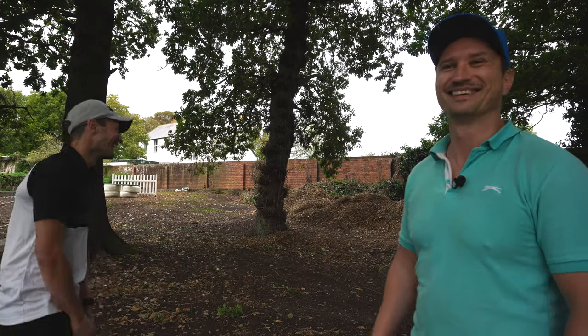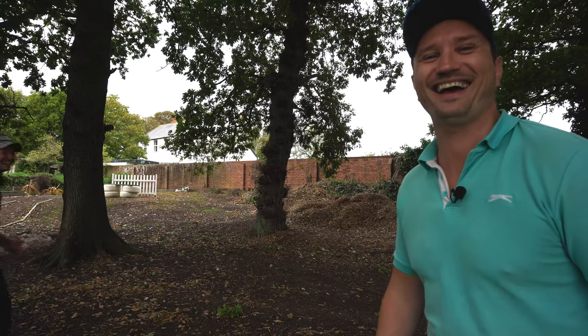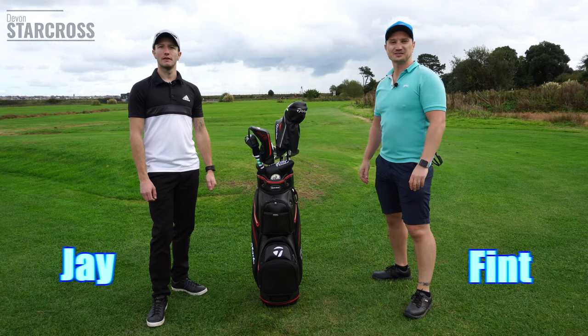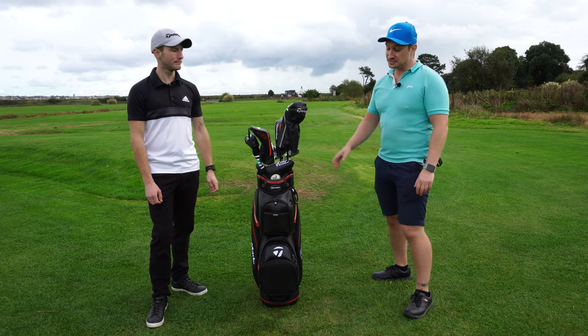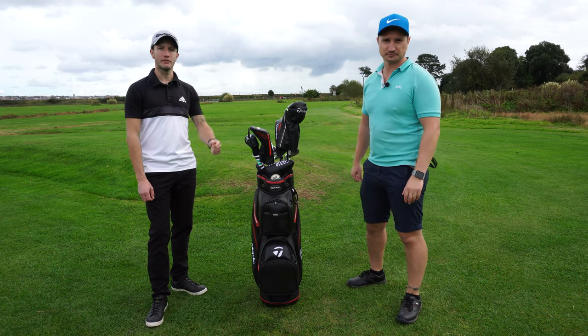The sandwich compartment is really good - the best part is the sandwich! Go buy the bag. Hi, welcome back guys. If you haven't already, click that subscribe button to keep up to date with all the latest content. Today's video is about the TaylorMade 2020 cart bag - let's go check it out.